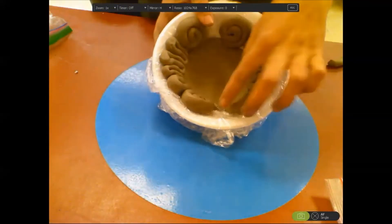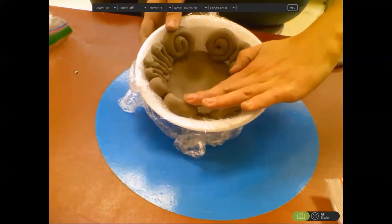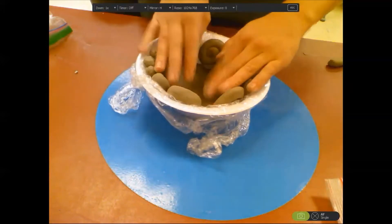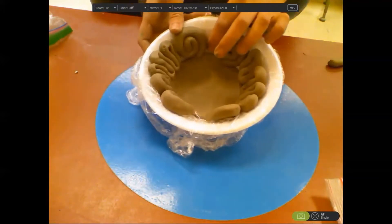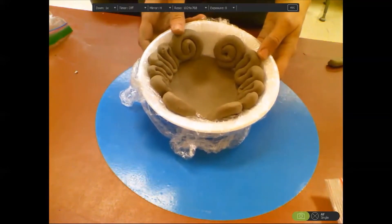As you notice, I have little spaces here. Please do not overlap your coils on top of each other — one over the next — because you're going to want to have evenly thick walls. So you're going to have to make something that fits in there perfectly, like a key to a lock or a puzzle piece.